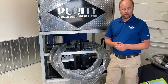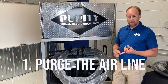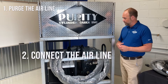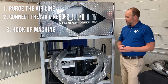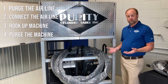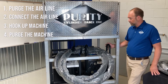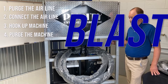Once we have all of our airline requirements set up, the first thing we're going to do is purge the airline — make sure there's no sediment and no moisture in the airline. Once we've done that, we can hook up the machine, starting with the air and then the machine. Then we'll purge again to make sure there's no moisture that may have collected in the blast hoses, airline hoses, or even in the machine itself. Once that is done, we will introduce dry ice into the unit and get going.